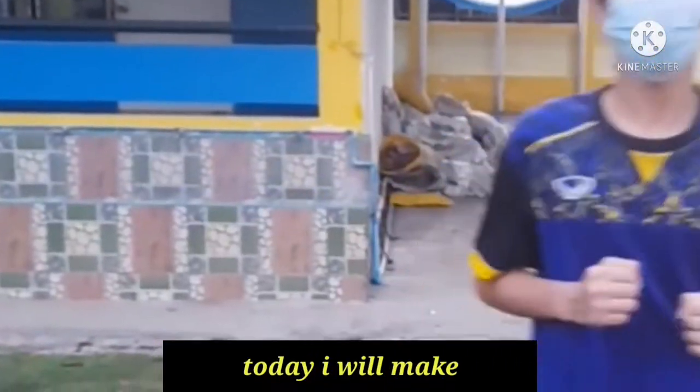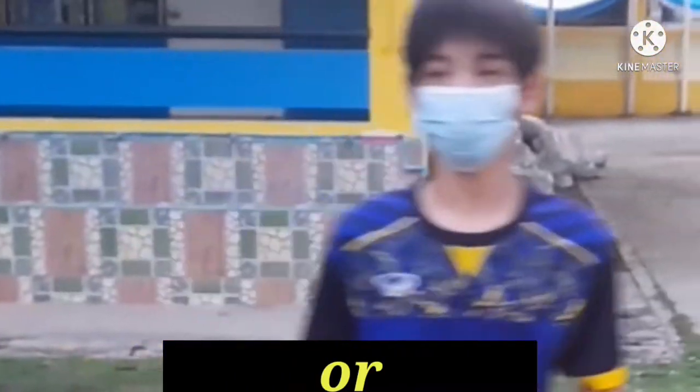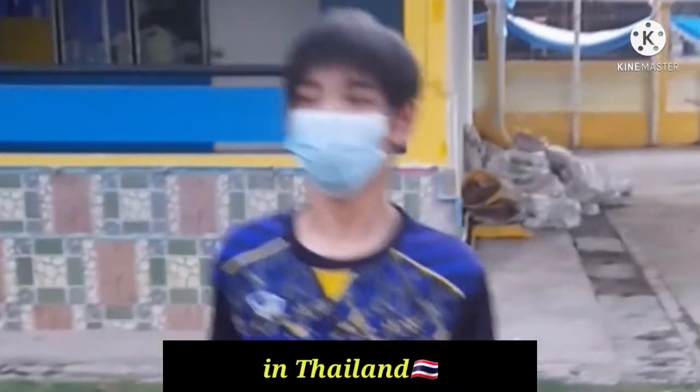Hello everyone. Today I will make a spicy noodle dish with fried egg called Mama Pig. I found it in Thailand.